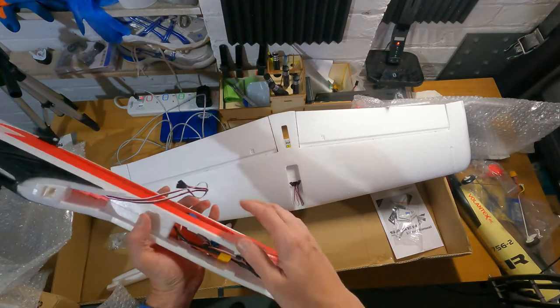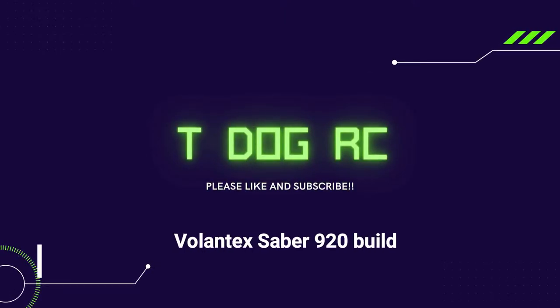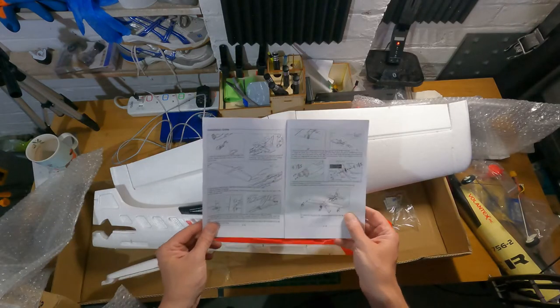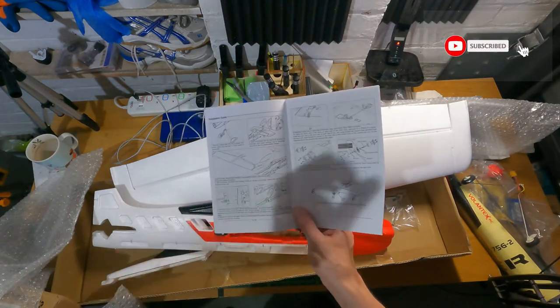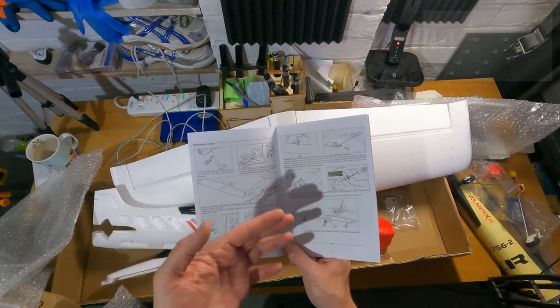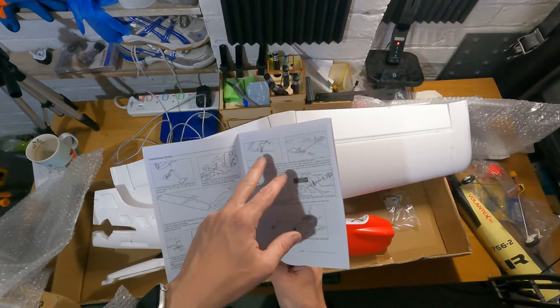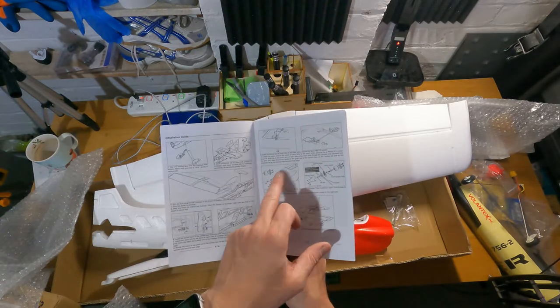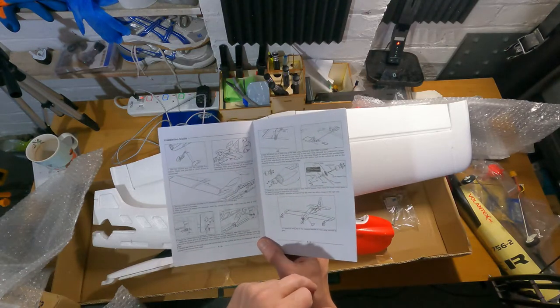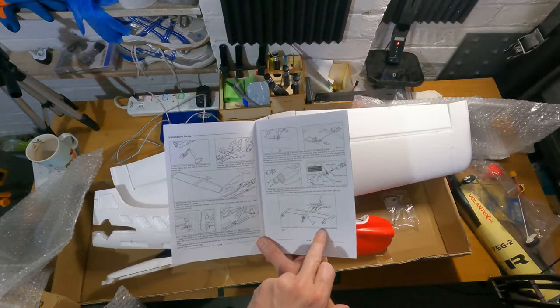Let's get stuck into the build. These are all the instructions you get — fairly basic. They say to put the undercarriage on, then the tail, then the wings, then fasten the control horns and put the motor in. I don't need to do that because mine's the PNP version, then glue on these bits and the vortex generators as well.